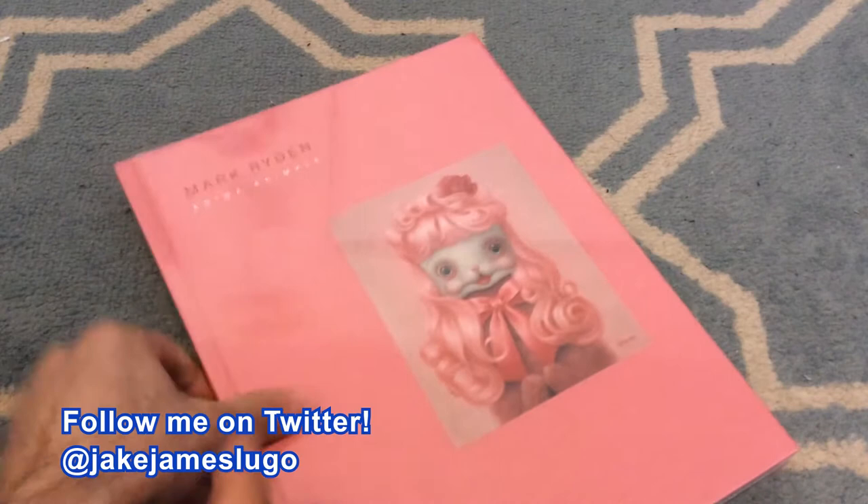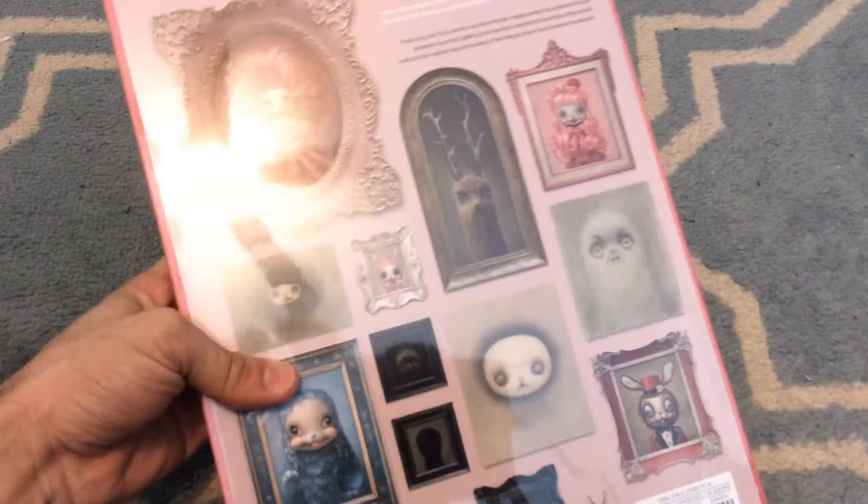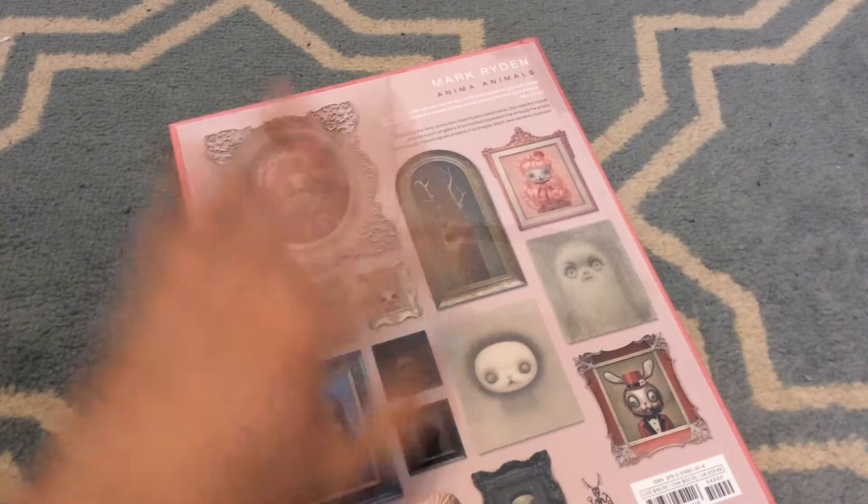It's called Anima Animals. It's a collection of his pieces — various types of artwork involving stuffed animals with a really weird, almost creepy type of vibe to it, as well as different interpretations of what's cutesy. From when I first saw this, it kind of reminded me a little bit of Tim Burton artwork in a sense, or at least that type of style. Big shout out to Mark and his team for sending me a copy.